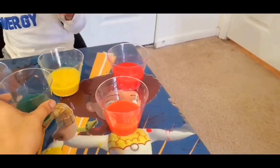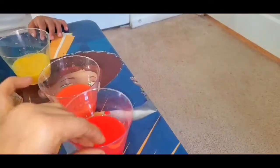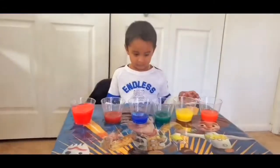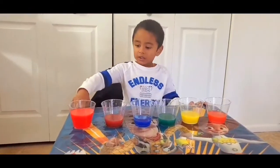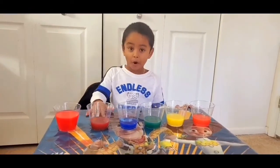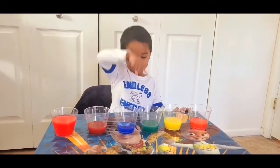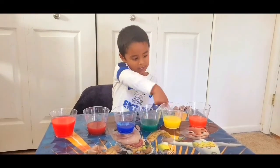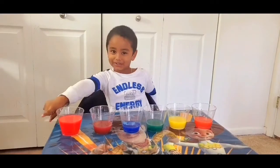Can you tell us the colors one by one? Yeah! This one is red. This one is purple. This one is blue. This one is green. This one is yellow. This one is orange.